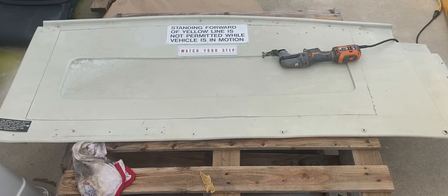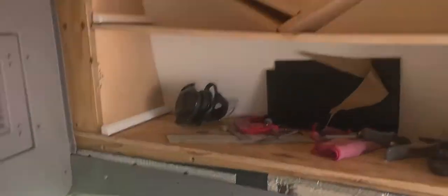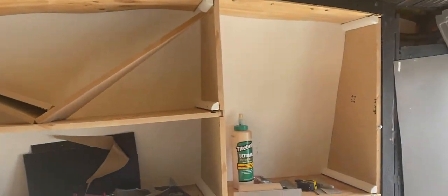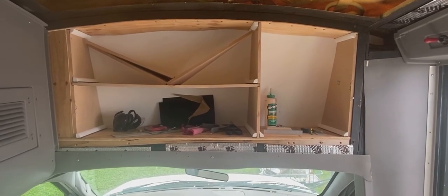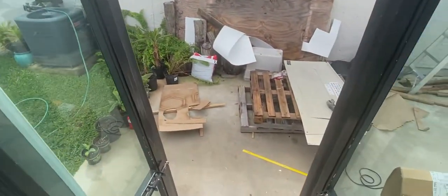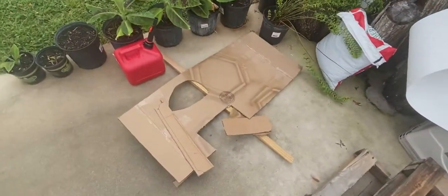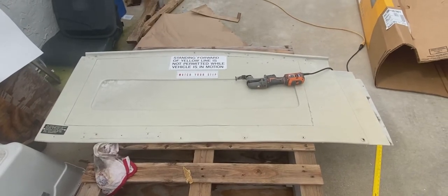I never thought I would be putting this back in the bus, but I'm having a really hard time figuring out how to frame this arched top. So in the interest of hiding all of these ugly corners, I've gone ahead and made a cardboard template and traced it onto the original plastic piece, and now I'm cutting it out.